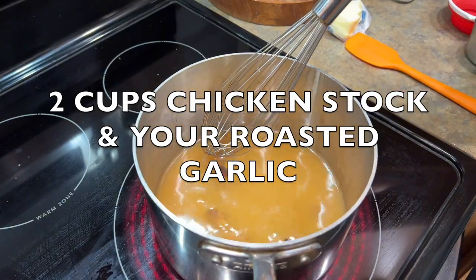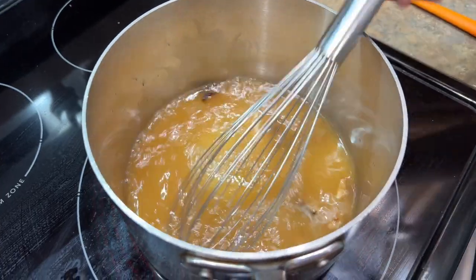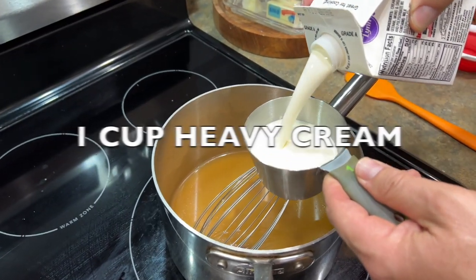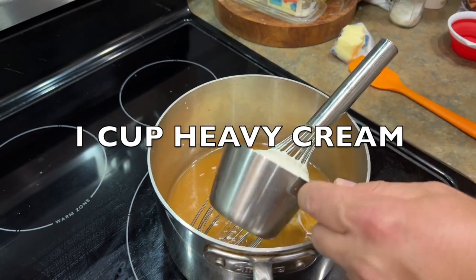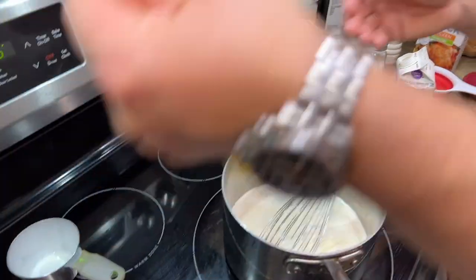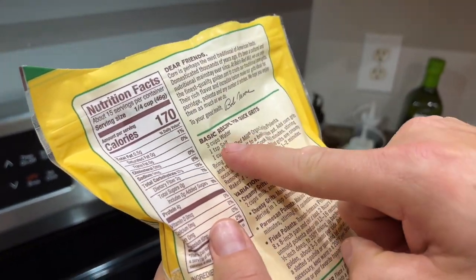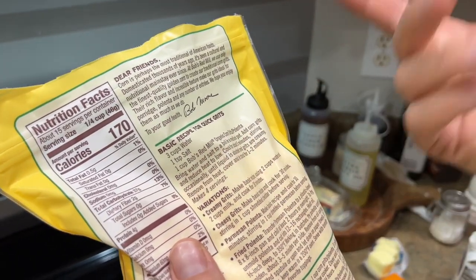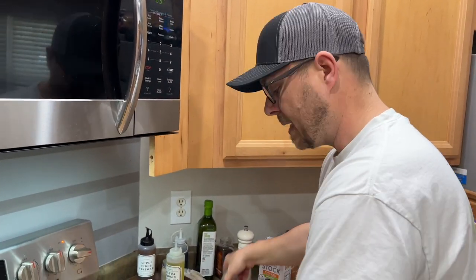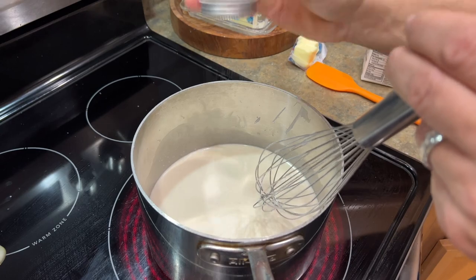I've got two cups of chicken stock in here along with the garlic cloves I've squeezed out, plus one cup of heavy cream. I'm making this grit slash polenta according to package instructions — the package says basically a three-to-one ratio: three cups of liquid to one cup of product. That's very important. Whatever ingredients you get, make sure you keep it consistent. Let's add some salt — not too much — and some fresh cracked pepper.